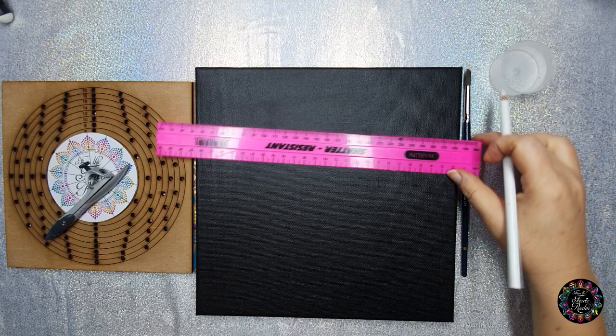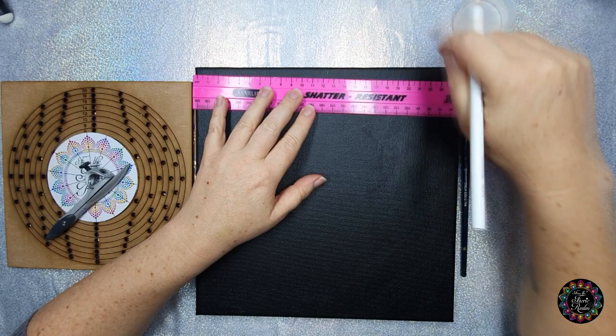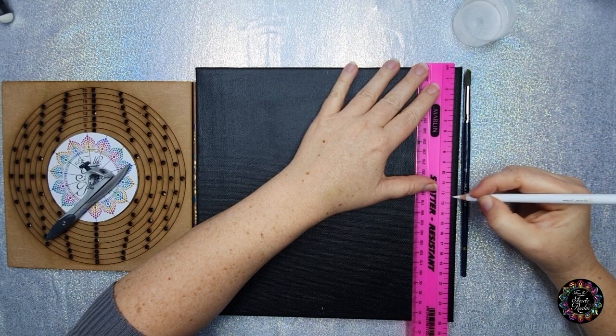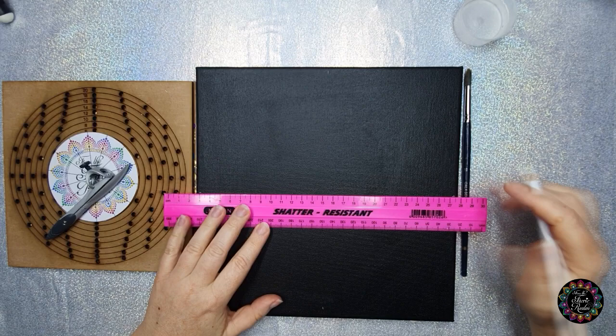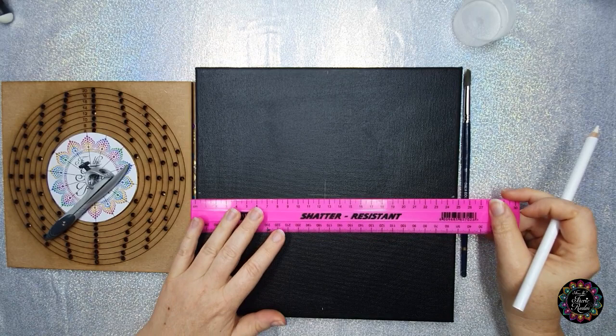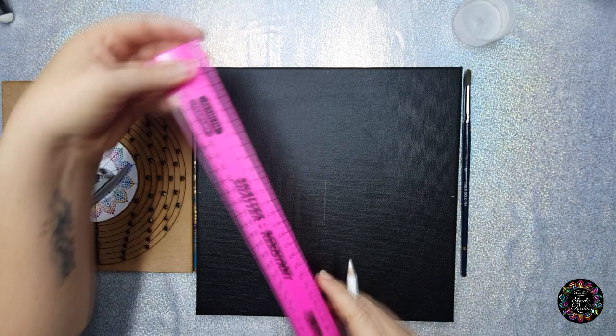We need to find the center of our working surface. For my canvas it will be at 12 and a half, so I'm just going to mark it on each and every side like that. Then with those marks I'm just going to find the center and make a little cross. Just to double check that I really do have the center, I'm going to see that my cross runs exactly halfway — that's 12 and a half. That looks good.